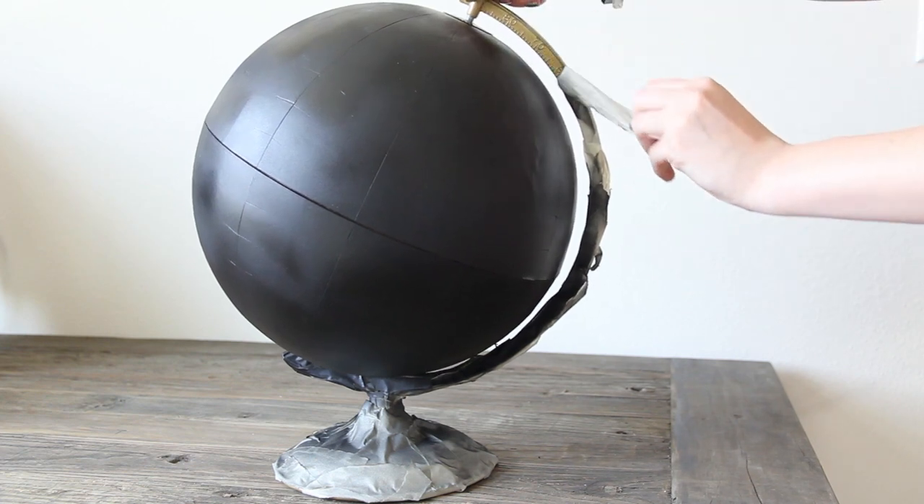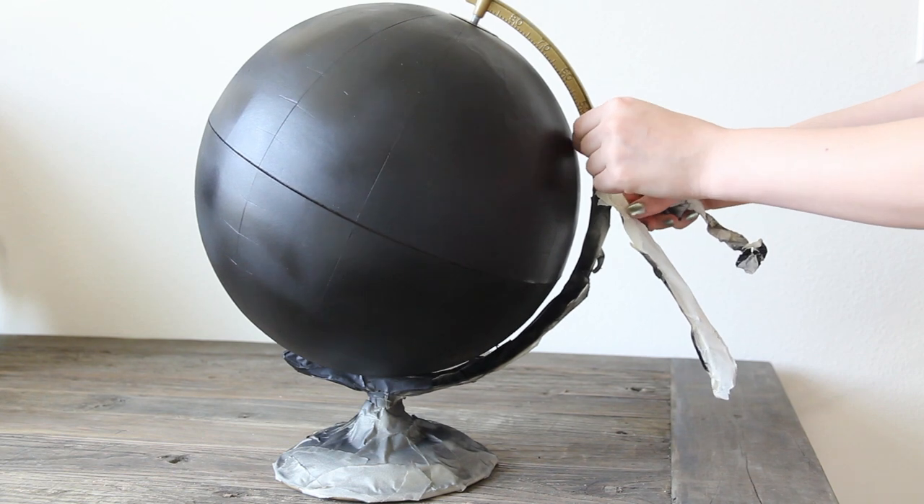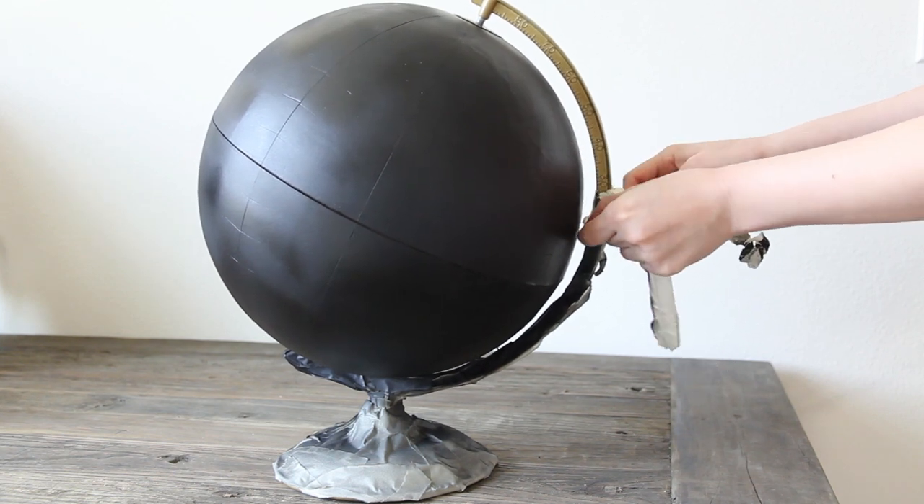Make sure to let it dry overnight and then you can remove the tape and voila! Your chalkboard globe is finished!